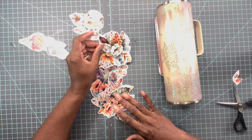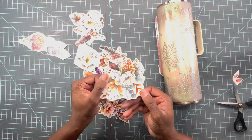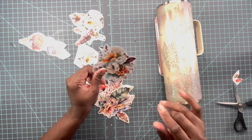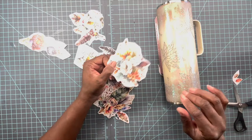Before applying these decals, you do have to cut them apart. Make sure you're cutting off all of that excess clear part so you won't have too much clear showing on your tumbler. I'm just going to take these decals and place them where I think they look best.